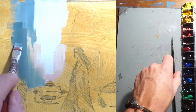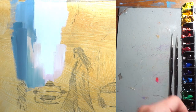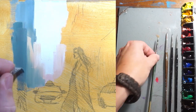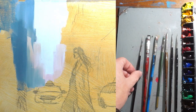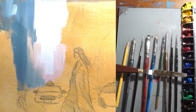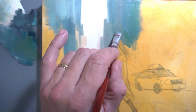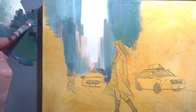For the brushes I'm using a number zero round, number six round, two flat brushes, one liner, a silicone brush, a pencil, and a palette knife. As we paint, we're going to be paying close attention to the perspective and tonality of the buildings. We want to make sure that they look like they're receding into the distance, giving the painting a sense of depth and dimension.